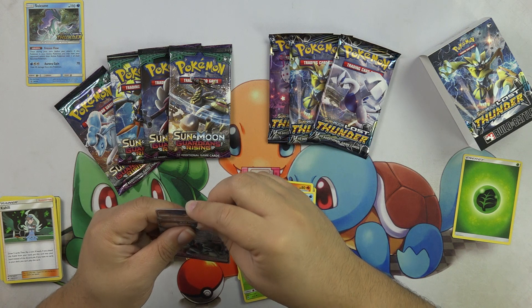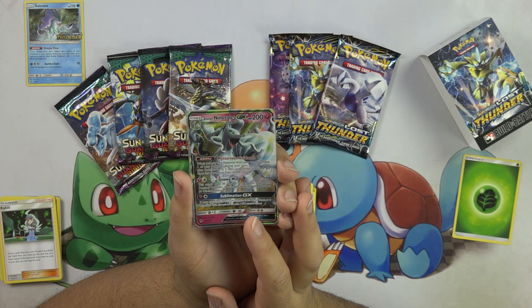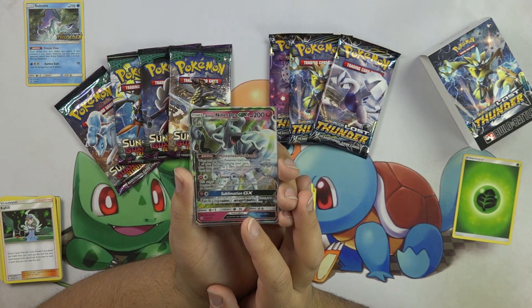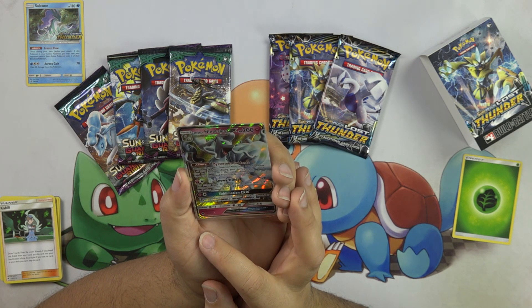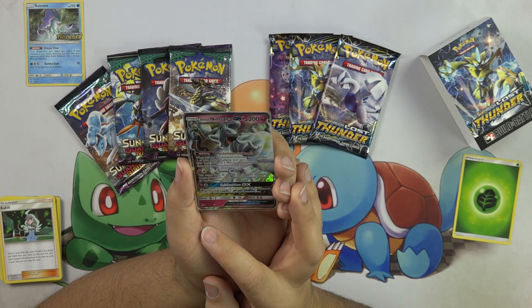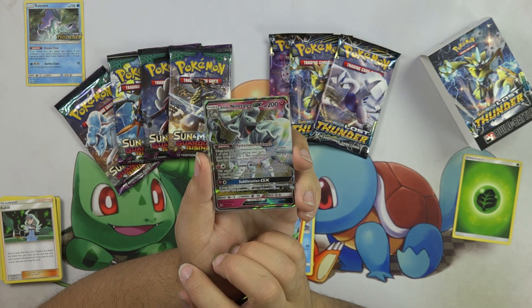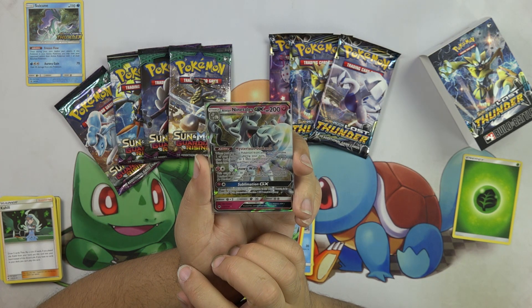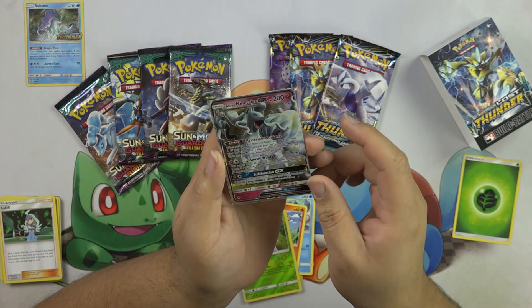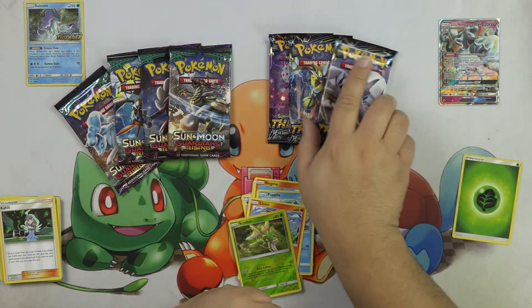Let's look at it. Mysterious Guidance — whenever you play this Pokemon from your hand to evolve one of your Pokemon during your turn, you may search your deck for up to two item cards, reveal them and put them into your hand, then shuffle that deck. And then his first attack for a fairy and a colorless — Snowy Wind — 70, and this does 30 to one of your opponent's bench Pokemon. I love it so much. Second attack for one fairy and one colorless, we have Sublimation GX. If your opponent's active Pokemon is an ultra beast, it is knocked out. So it's knocking out Buzzwole, Naganadel, all kinds of Pokemon. So that is good.